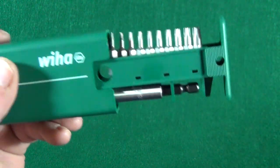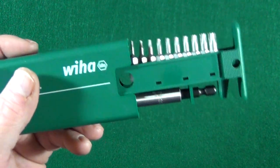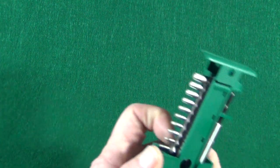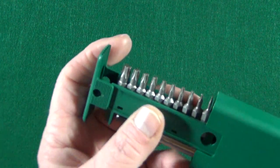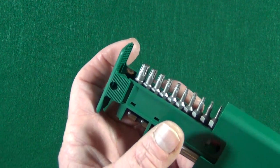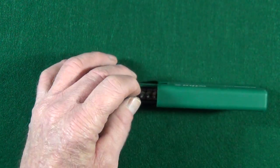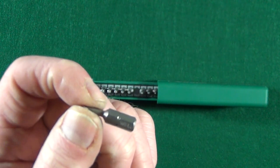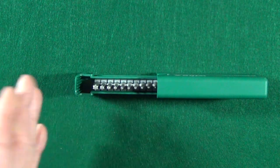Not that you'll ever need a T30 on a knife, but you have it. I do have a little gripe with this kit — I really wish they would have printed on the side T5, T6, so you knew exactly what size you were grabbing. I guess you can read it since it's stamped on the bit itself, but it's just nicer to see it without having to guess.